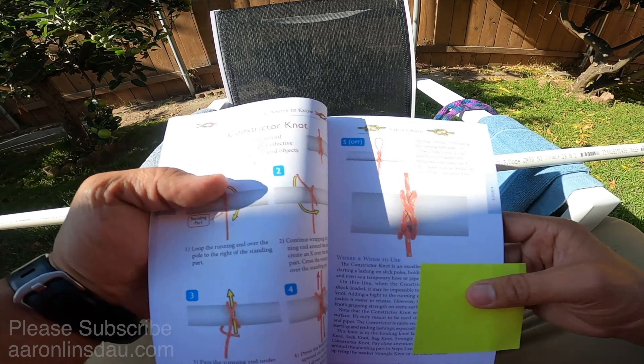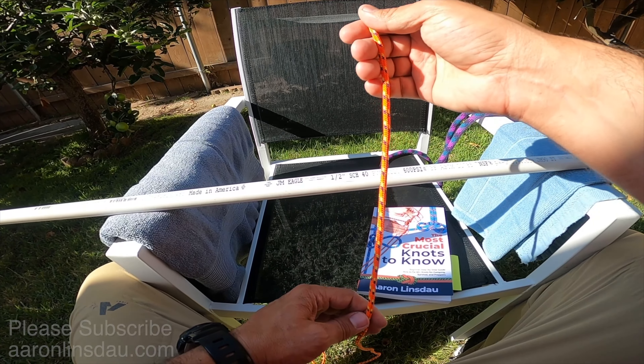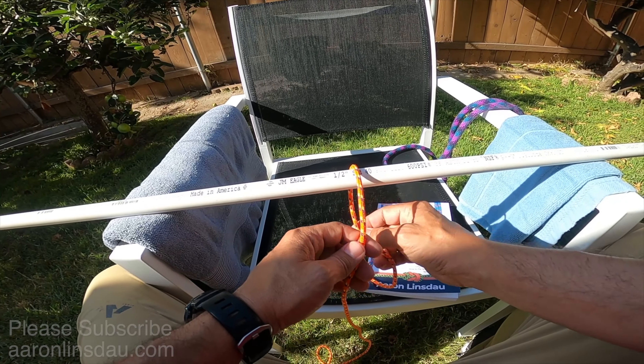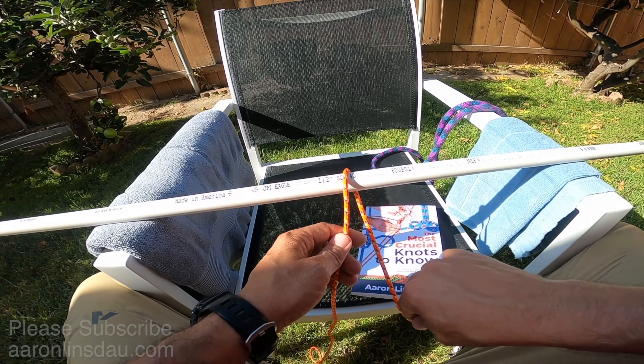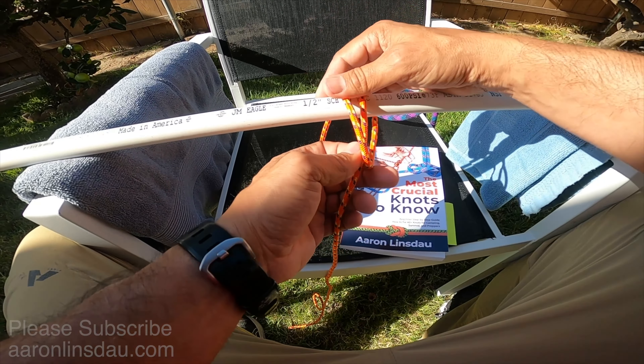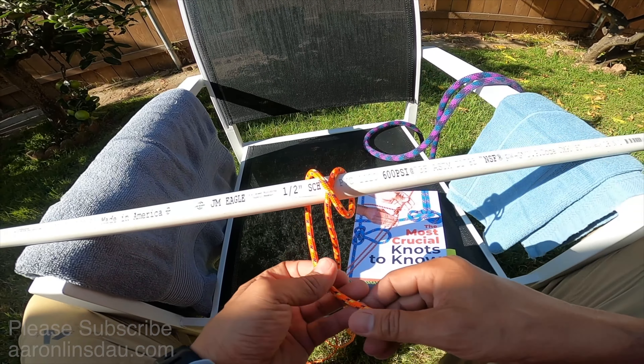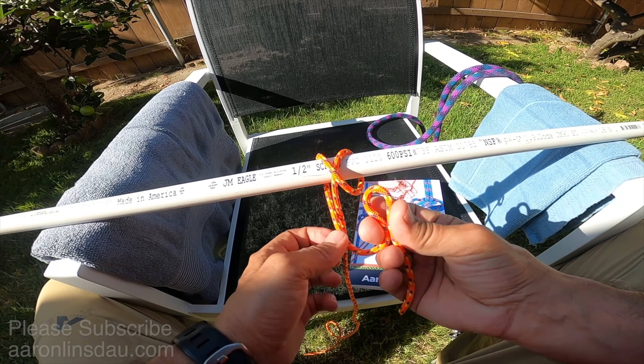Then you simply tighten here, and voila — you've got the constrictor knot. The constrictor knot is difficult to inspect; it looks really complex, but once you get it tied correctly it's incredibly strong. Cannot recommend the constrictor knot enough.